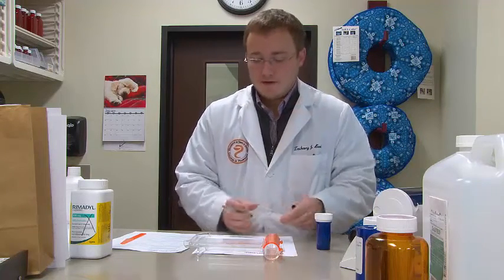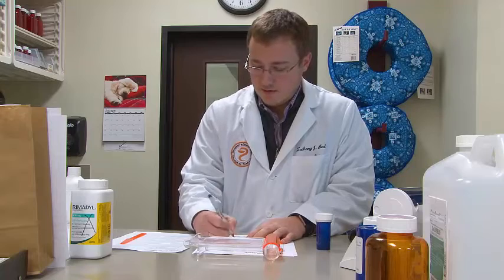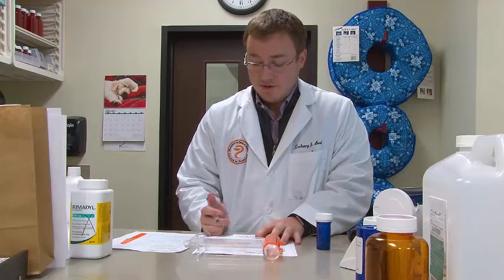Now that we have our drug counted and packaged, the next thing we're going to do is fill out our label. I have a blank label here. The first thing we want to write is our date — today is 1-23-17, so I'm going to write that down. The next thing is the prescribing doctor's name. For this patient, it is Dr. Amy who wrote this prescription — if you have a last name, make sure to include it. The next thing is the name of our patient. This medication today is for a dog named Sammy, so I'm going to write Sammy down.